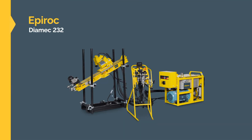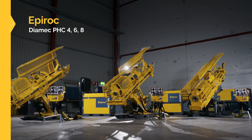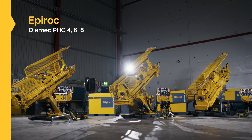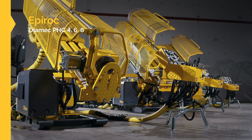The smallest rig in the Diamec Wrench is the Diamec 232. It features direct hydraulic control and drills A-size holes. Next up is the Diamec PHC 4, 6 and 8. These are larger skid-mounted rigs which are equipped with a pilot hydraulic control system.